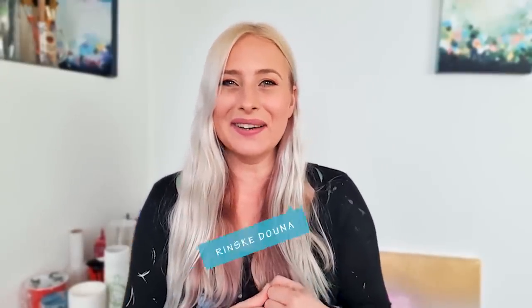Hey guys, good morning. I'm happy you are here. I'm Rinske Dauna and I haven't been to the studio for two weeks.